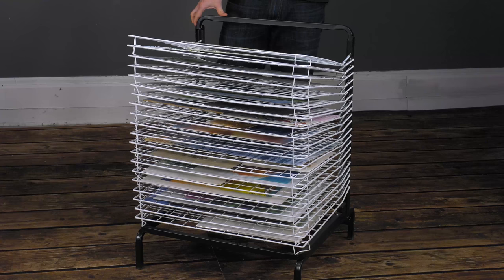It's 33 inches high, and it's a great solution for anybody that wants to be able to stack and dry plenty of watercolor paintings, drawings, prints, and the alike.